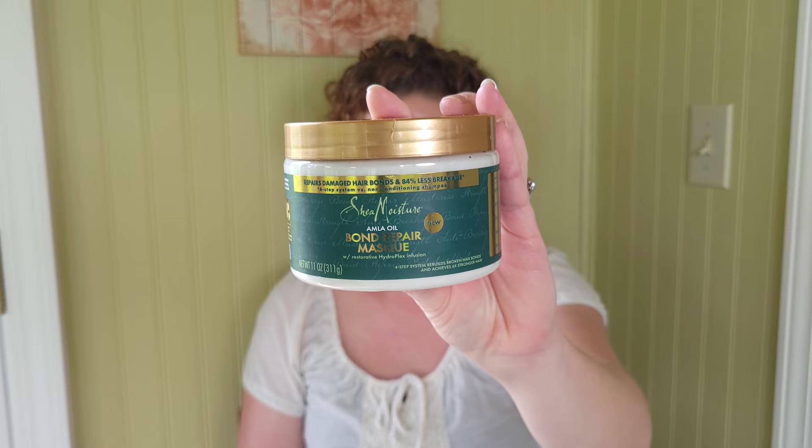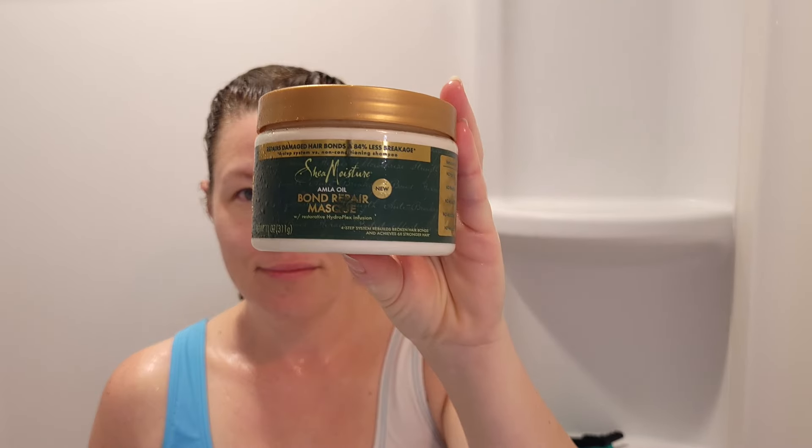For best results, follow with the bond repair leave-in conditioner. I already applied this, so let's jump into the shower scenes. I'll talk a little more about my experience in there, and then we'll finish up back out here and I'll reveal my hair.